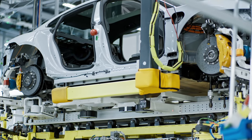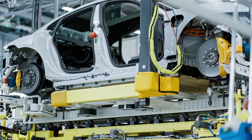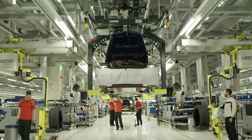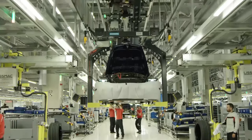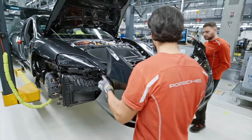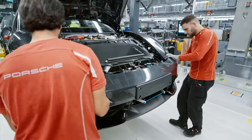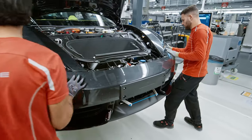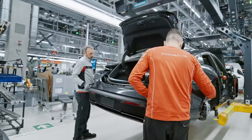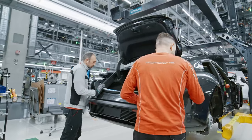Once the drive system, battery, and suspension system have been meticulously assembled, the automated guided vehicle system orchestrates their transport to the designated position at the lift shaft. Here, skilled technicians meticulously align the components and secure them in place, ensuring precision and reliability. With the components securely positioned, technicians carefully tighten the bolts at the bottom, guaranteeing the structural integrity of the assembly. This meticulous attention to detail reflects Porsche's unwavering commitment to quality and safety.